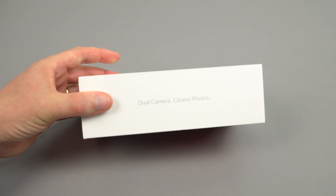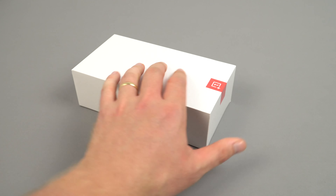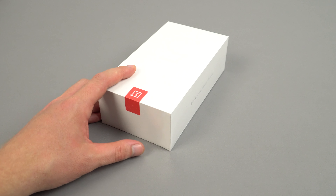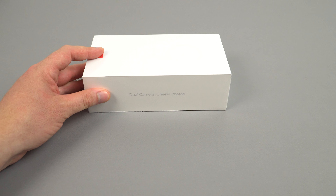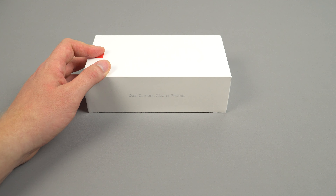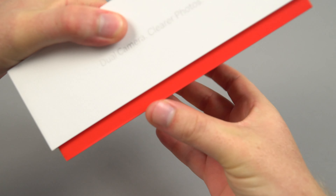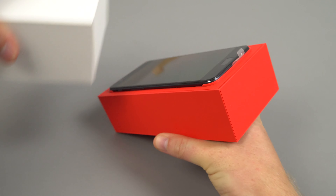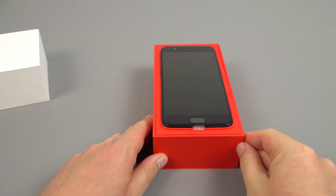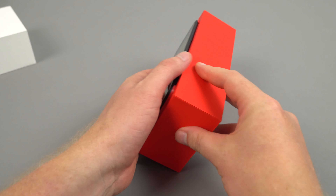So fully sealed wrap here — 'dual camera, clearer photos.' They're really pushing that, really hyping up this camera. I hope it's going to be their best one yet, which I'm sure it will be, but I don't know whether it's going to stand up against the competition. I'll find out later on. Very similar packaging to the earlier models, just like the 3T that I reviewed.